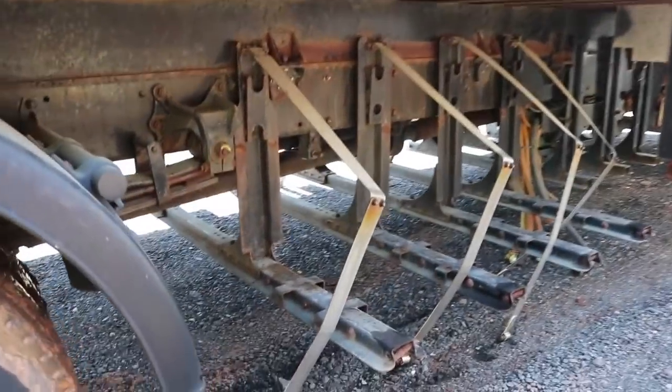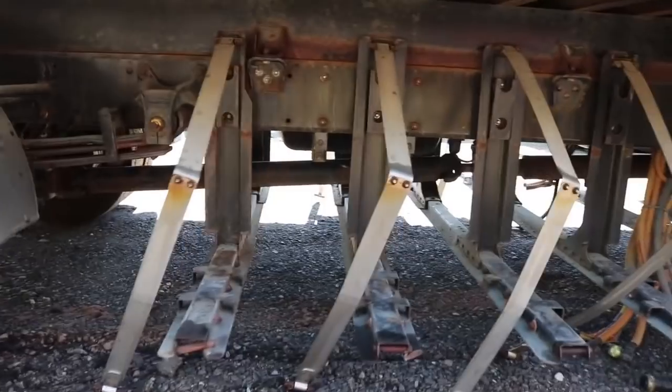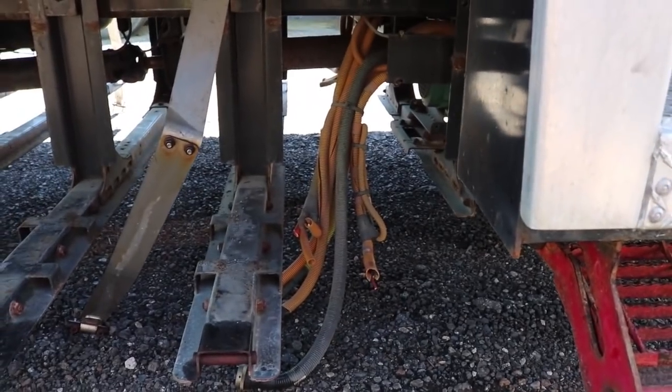This is the space for the battery box here — big. There are all our high voltage cables hanging down right back there.